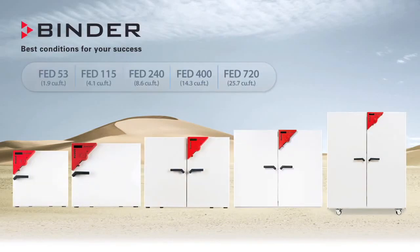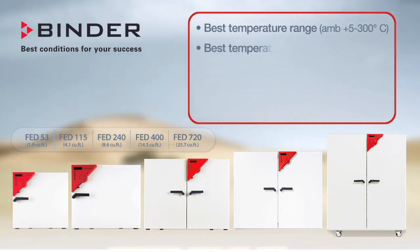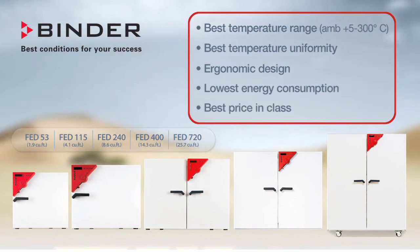With Binder, now you can find the right oven for your laboratory research and industrial product and component testing applications. Binder Ovens offer you the best in temperature range, temperature uniformity, and ergonomic design while saving a lot on energy for a surprisingly low price.